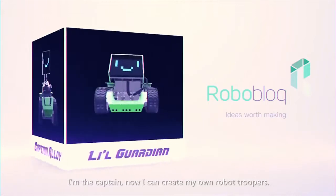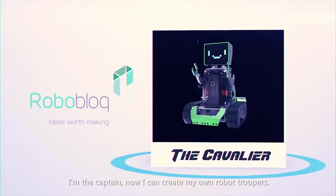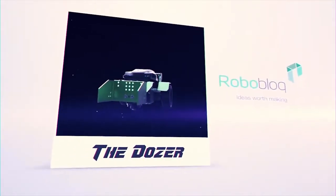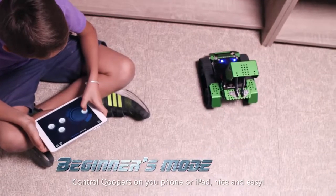I am the captain. Now I can create my own robot Coopers. Control Coopers on your phone or iPad. Nice and easy!